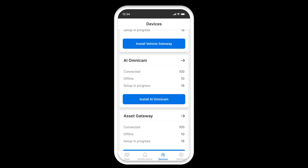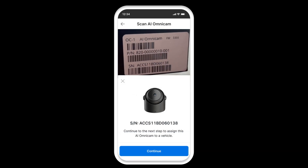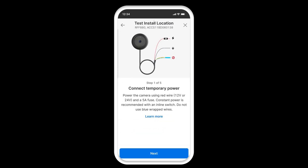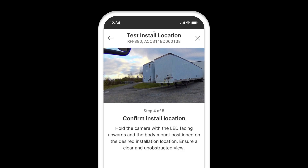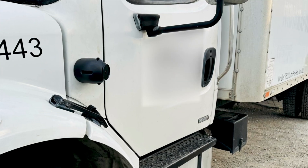The onboarding app is going to guide you through all of the steps that involve installation — things like knowing where to install, knowing what sort of cables to use, knowing where to get power. They're all going to give you step-by-step instructions to complete the installation. You'll even be able to see a live image of what the camera sees to ensure you're getting the best field of view.